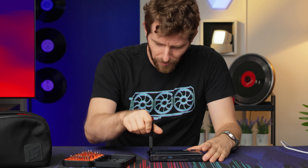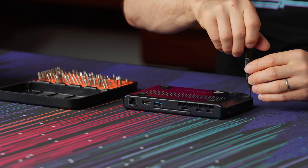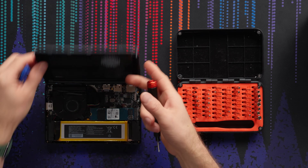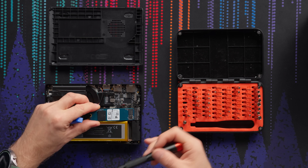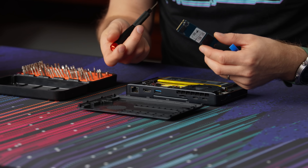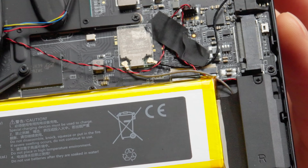What are the odds this'll just come apart nicely? Do you think it's just gonna be these four screws? There's gonna be nothing under the rubber feet? Nothing under the rubber feet. Wow, it was that easy. Access to the M.2 slot, just like that.